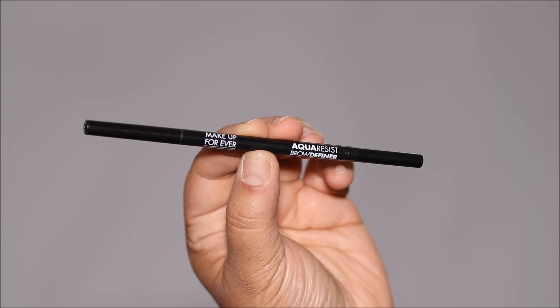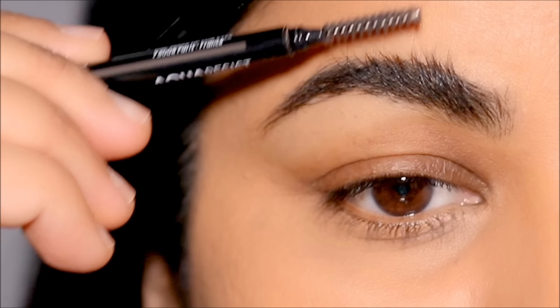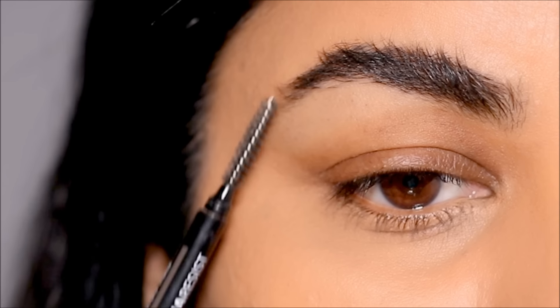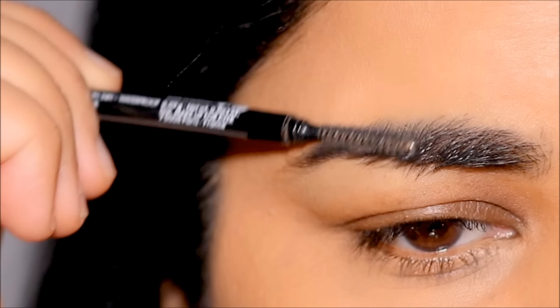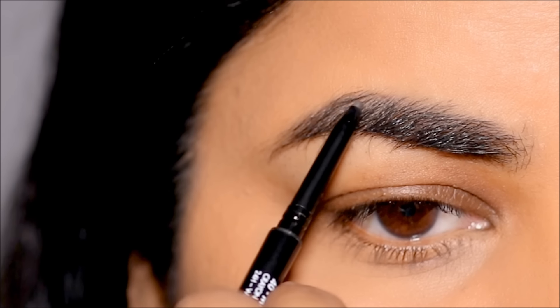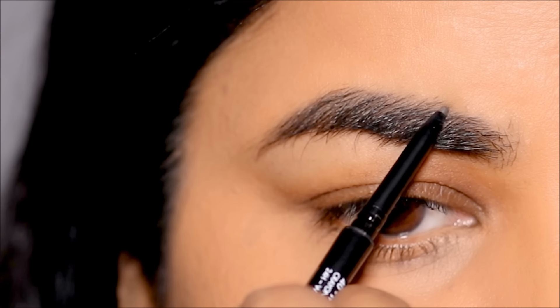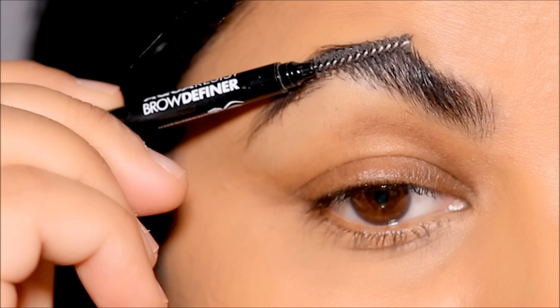I'm going to be using the Makeup Forever Aqua Resist waterproof eyebrow pencil in the shade Black Brown. Try to create as much space as possible below the brows by pushing it all the way up and by not overfilling it. I'm going to first brush my brow hair down so I can clearly see on top and just fill in the sparse areas, then brush my brow upwards to fill in the sparse areas at the bottom.